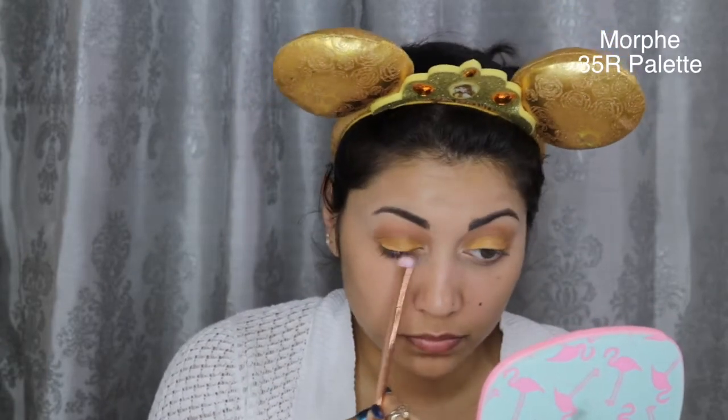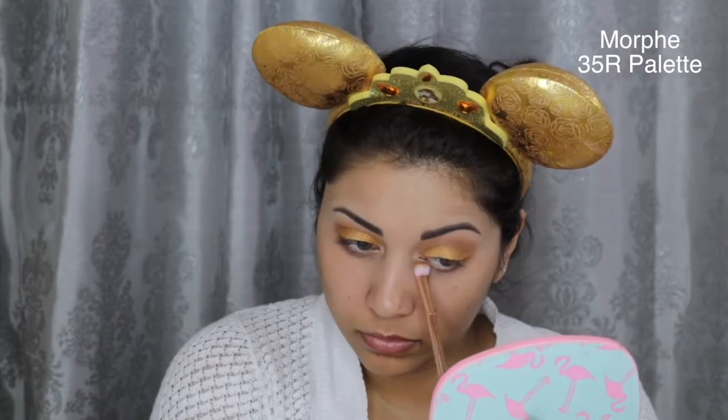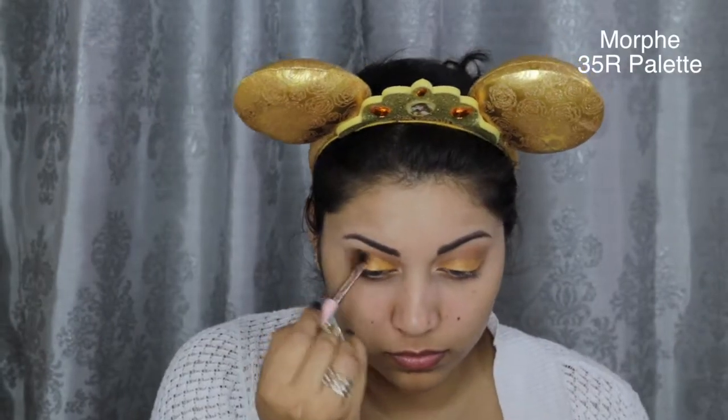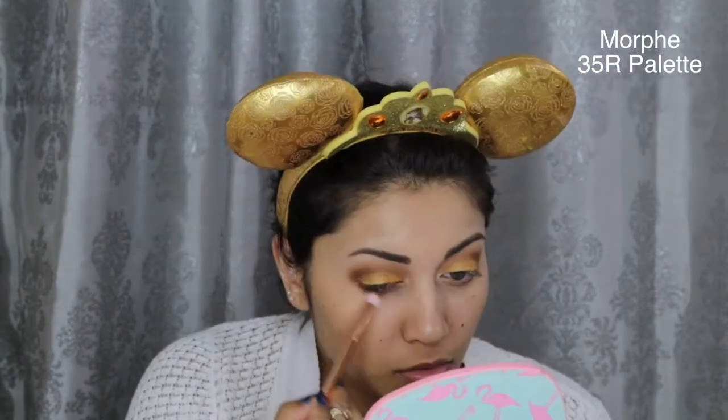Next, I'm taking those same two shades that we placed in the crease and I'm applying that to the lower lash line. Then I'm gonna darken the outer corners with this deeper brown shade, but I'm being more precise with my placement and I'm also dragging this shade down to the outer bottom lash line as well.